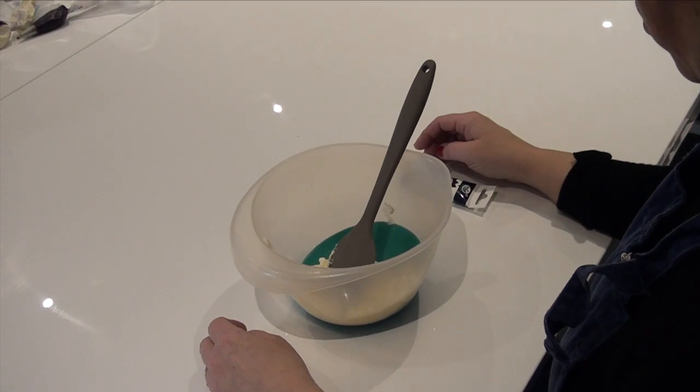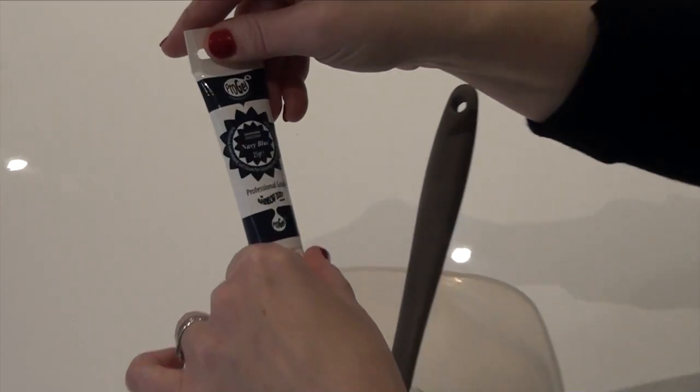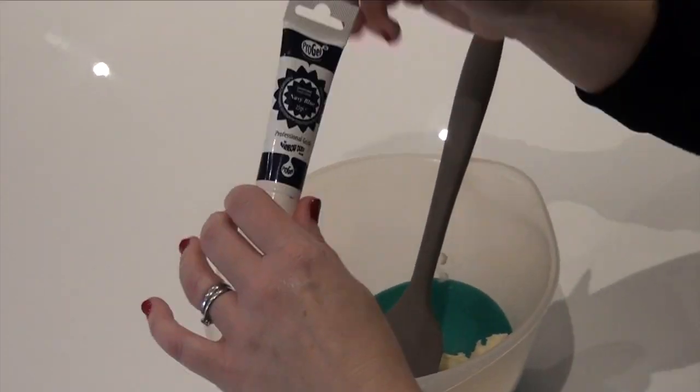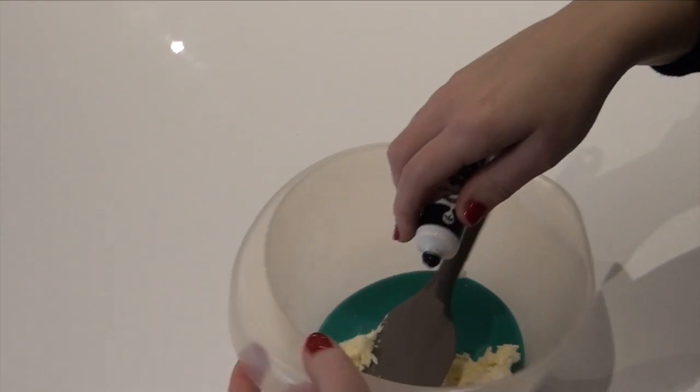This is the Pantone shade for 2020. I use pro gel navy blue. If you'd like to learn how to make my buttercream, the link is in the description — head on over to my YouTube channel.